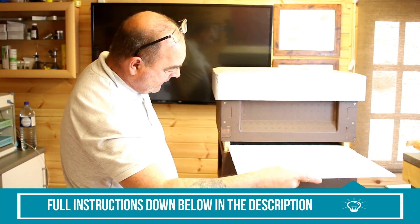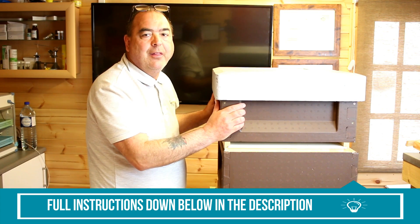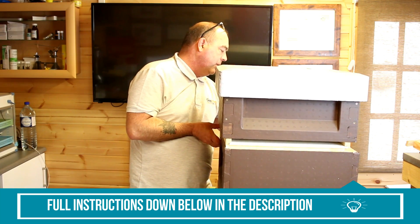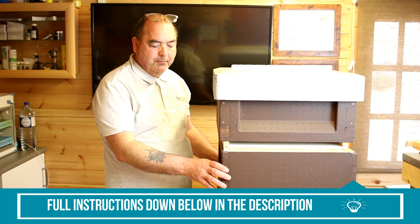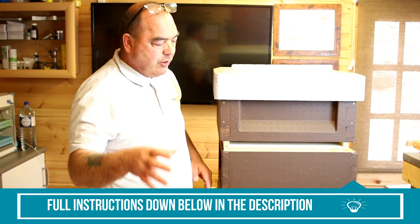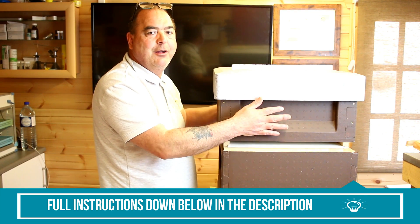Slide your divider board back in. You've now separated the bottom box — where the queen is — from the top box, which will now think it's queenless. Since you blocked the back entrance, remove that entrance block now. The bees trapped in the bottom still have sealed brood emerging, so you won't lose all the bees. They'll fly out the back to forage, but when they return they'll come back to the front entrance — that's what they've always known. So now you've got an excess of bees up in the top box.